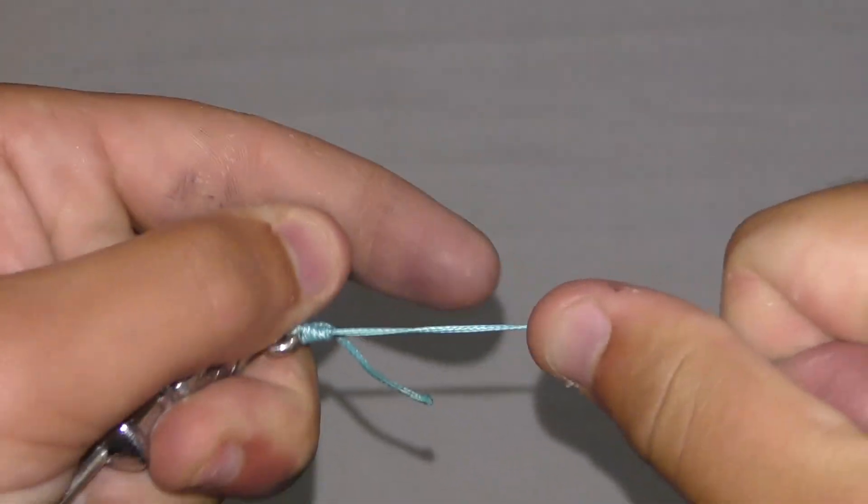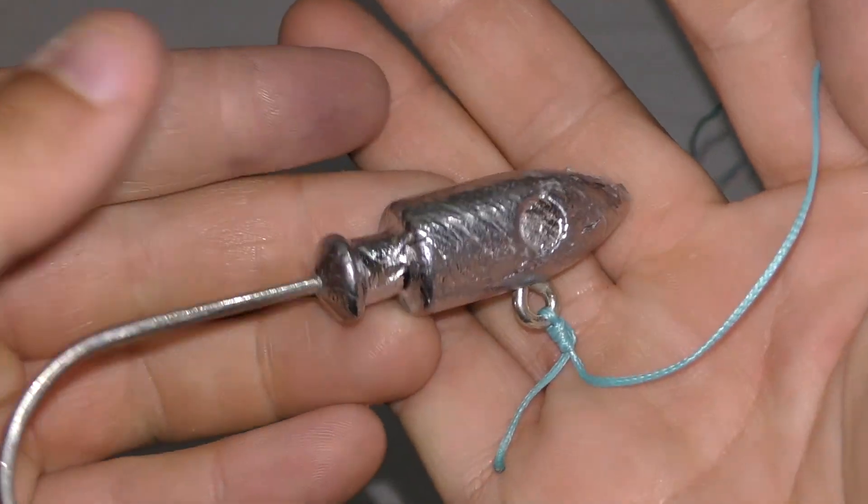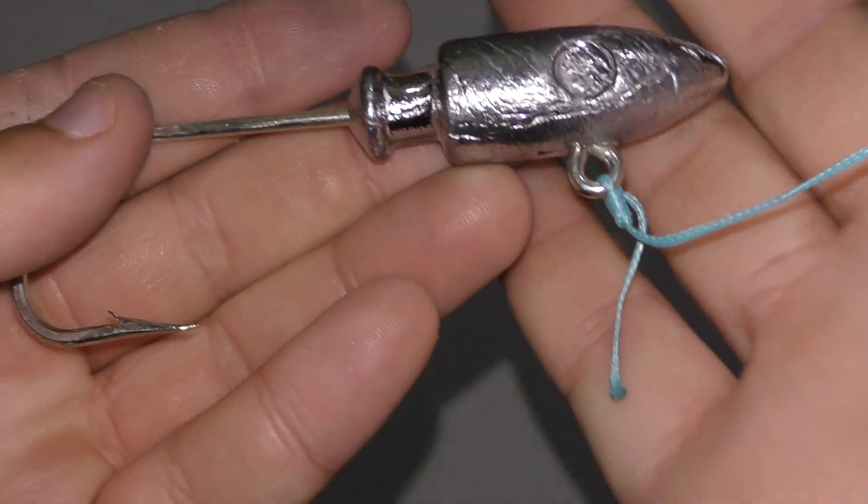And there you go, you got your fisherman's knot. You just got to cut the tag end.